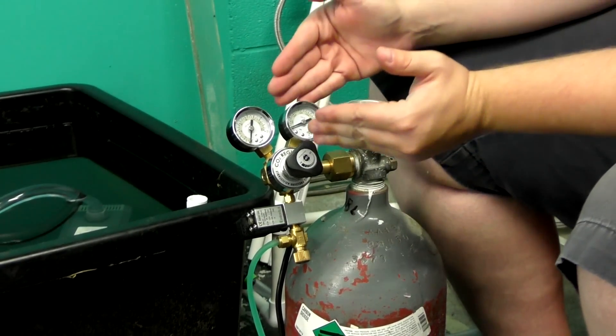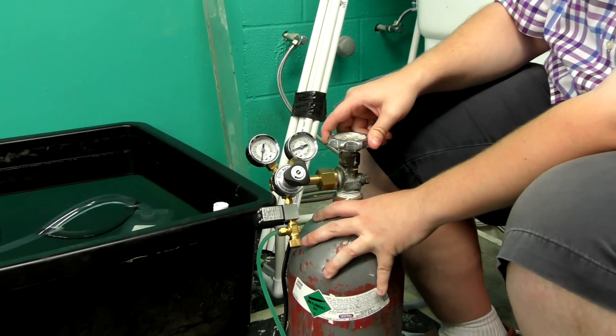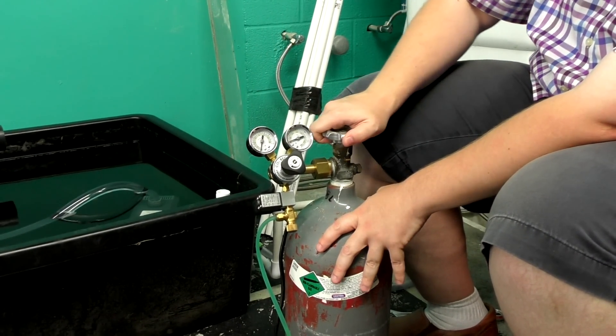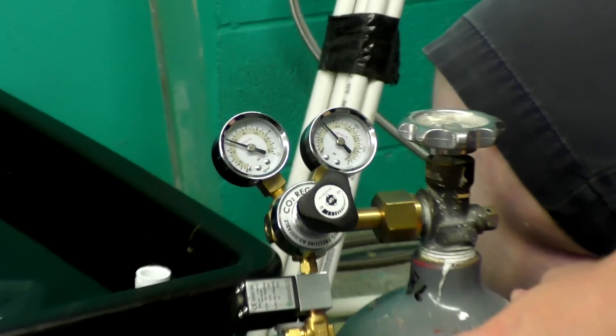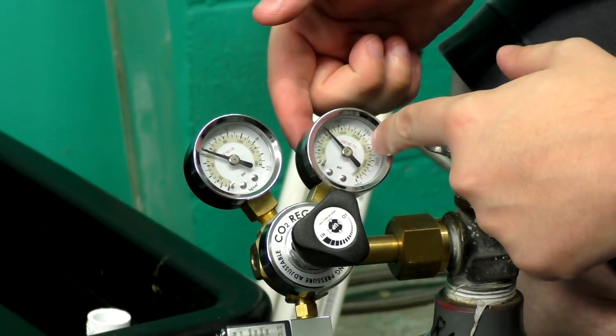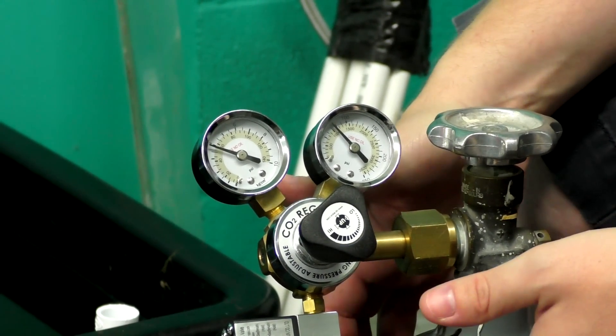We've got CO2 in the system — we're going to regulate how it comes out. Open the valve and watch the gauges move. We can see we have about 1,000 PSI inside the tank, meaning it's full.